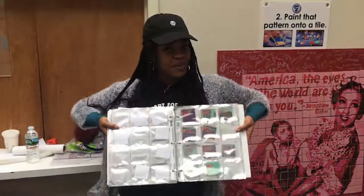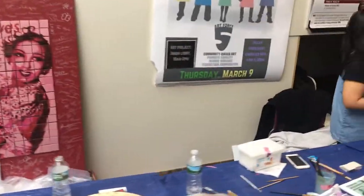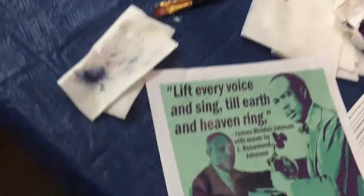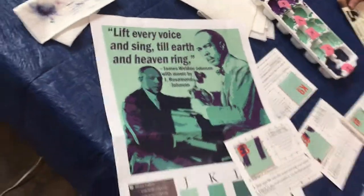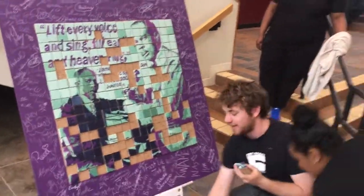If you want to be a part of our project, here's how. Step one: choose a pattern from the book. Step two: paint the pattern onto the tile. Step three: we'll talk to you about the image you're trying to help recreate — and today's topic is James Weldon Johnson. Step four: glue your tile to the board and sign your name.